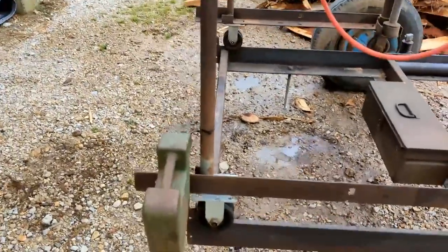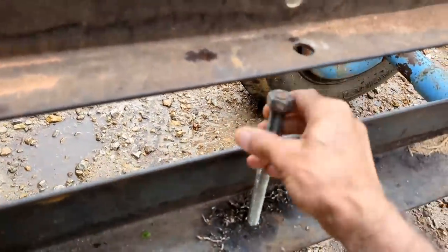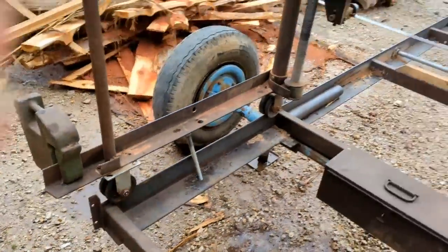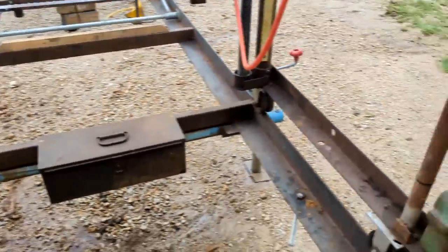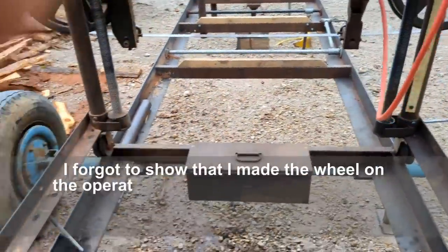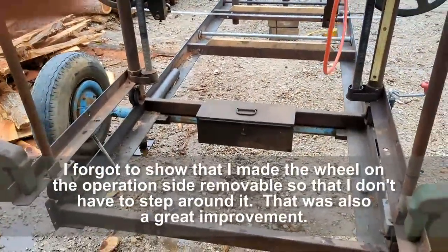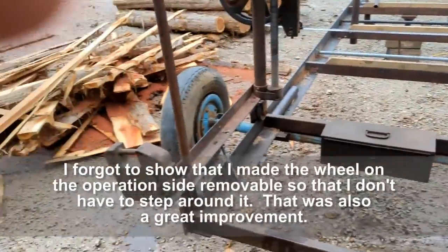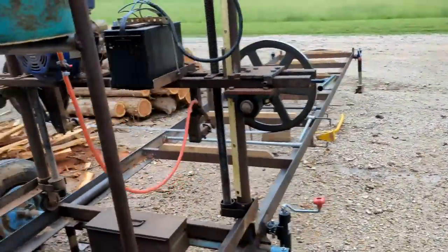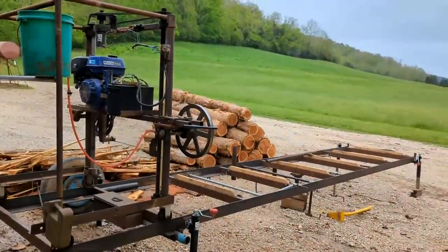The final improvement was adding these little lock bars on each side. They go up and connect through the frame, locking the sawmill in place so that when I'm pulling it around, it doesn't roll. These are better than bungee straps because bungee straps have give to them and everything rocks back and forth. When I bolt those two bolts down, it doesn't move at all — very solid, much better for transport. Overall I'm very happy with the sawmill.